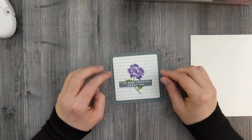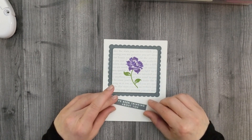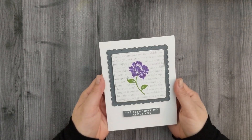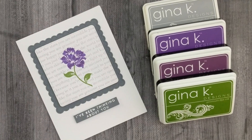I kind of fuss around until I figure out where I want the sentiment, and then I decide I don't want it on my flower at all — I'm going to put it on the card base. I was happy with that, so that's it for this card. Here's a close-up look at the finished card project. It's very simple; it does have a little mistake on it but it's barely noticeable.